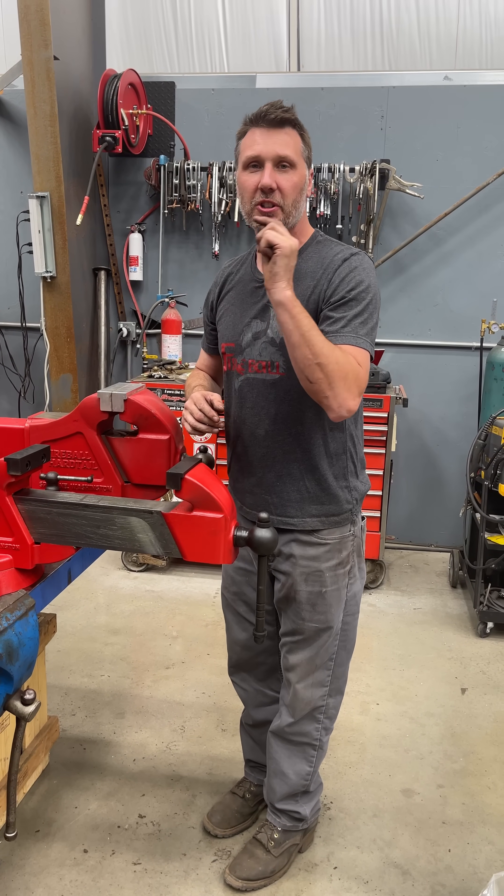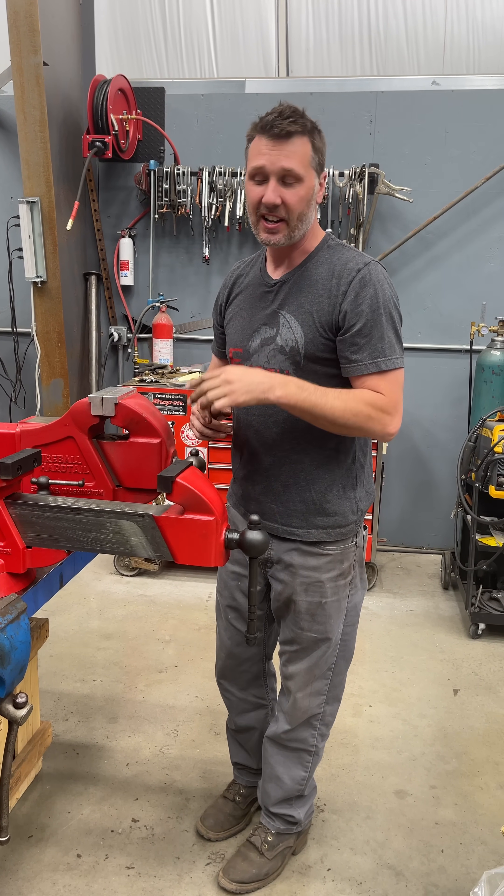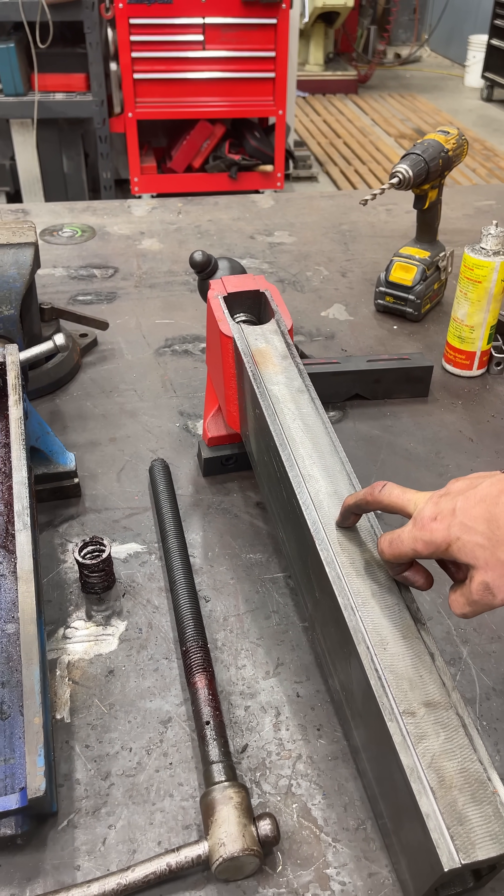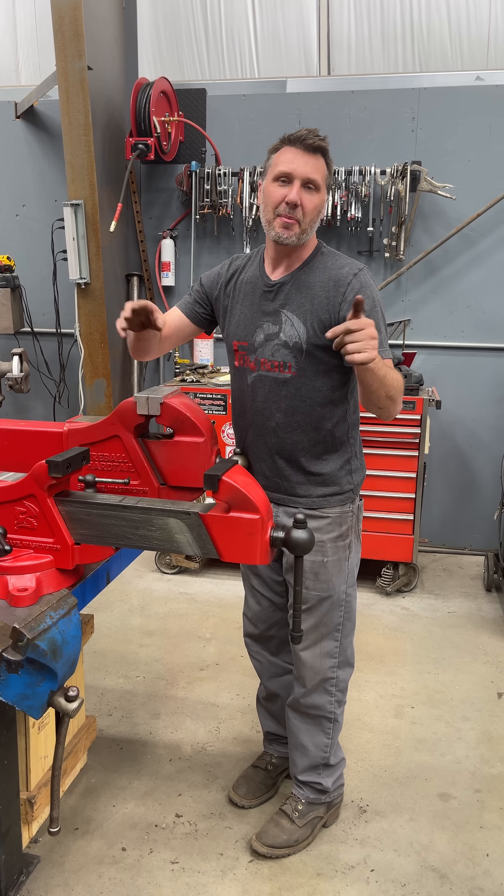Leave me a comment down below what you'd like me to test tomorrow for day number three. Is it opening size? Is it screw pitch? Screw diameter? Slide construction? Jaws? You guys name it, we'll test it.